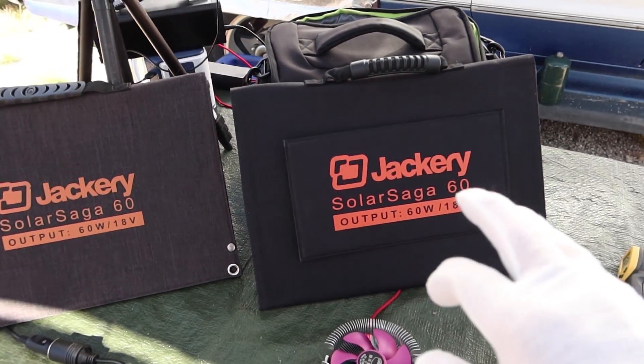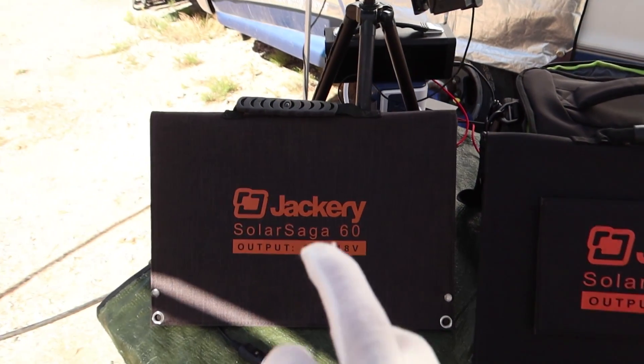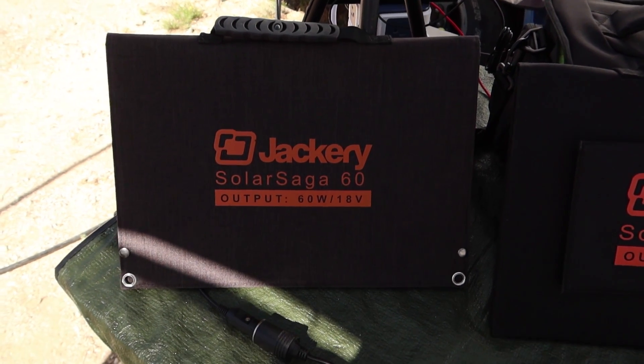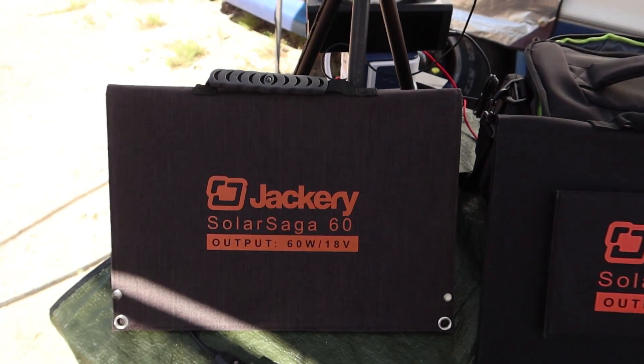So we tested the new one and saw we got 50 watts at 18 volts on our machine. Now let's hook up this older one. Remember, this solar panel is pretty old — I beat the crap out of it probably over the last four months or so — and therefore I don't really expect it to perform as well as the brand new panel I just took out of the box. But let's see what happens.